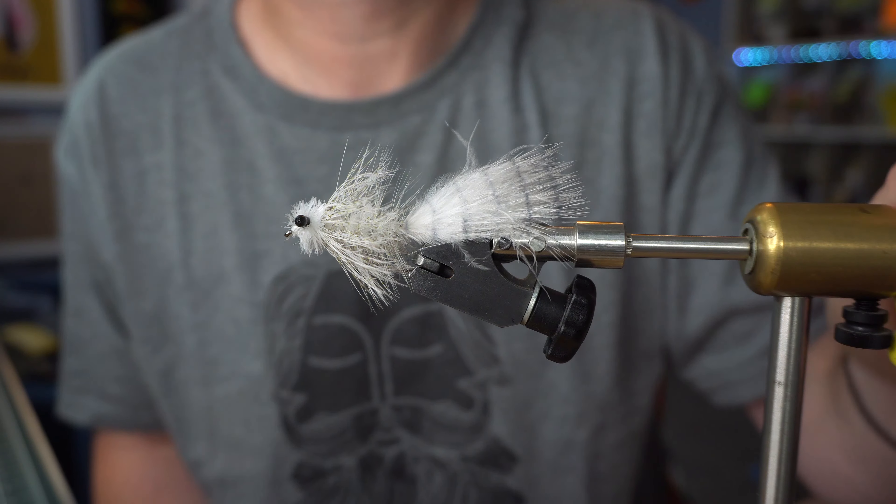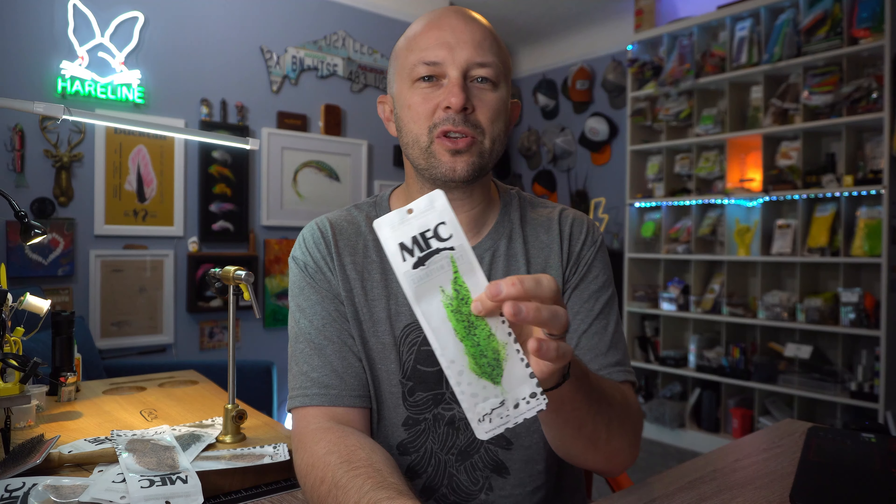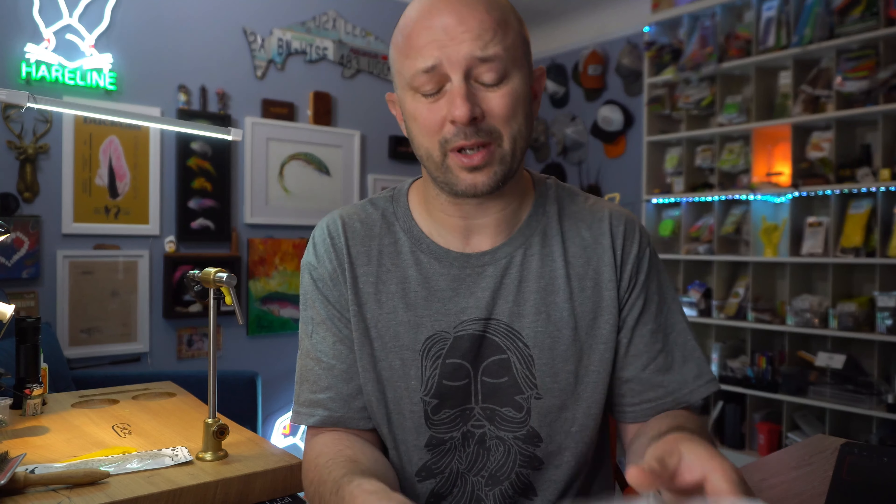If you haven't used this stuff, I highly recommend grabbing a pack or two for those specific flies that you just really want to stand out — that are totally different than anybody else's flies. You really can't stand out any more than that. Thanks for sticking around to the end of the Montana Fly Company mottled schlappen video. This stuff is so cool, it really, really is.